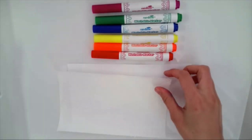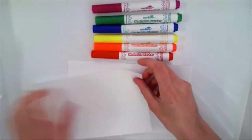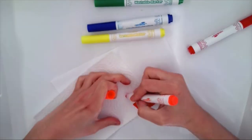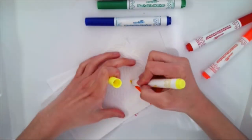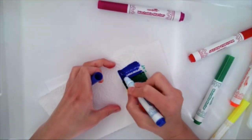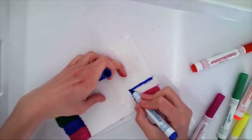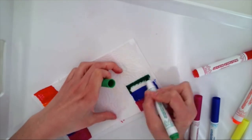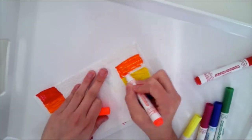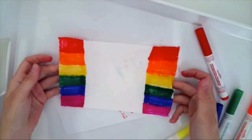The next thing I'm going to do is start coloring both sides of my paper towel. And our paper towel is now ready.